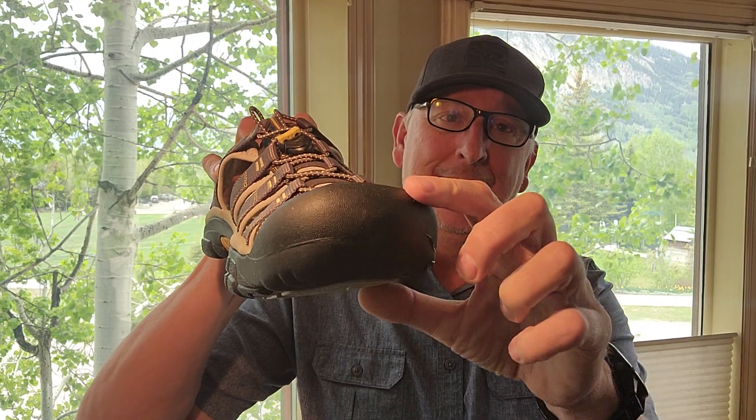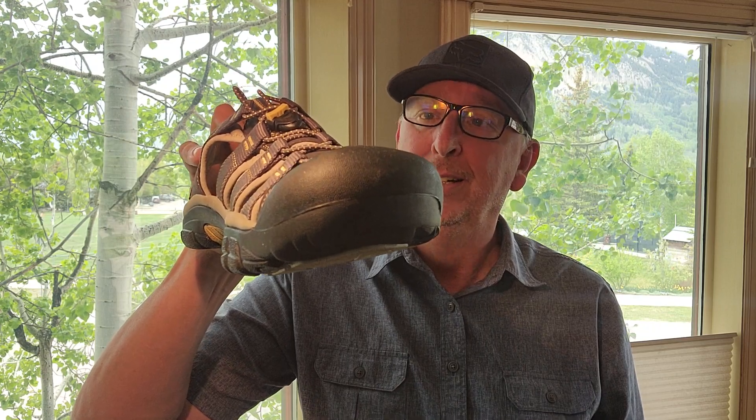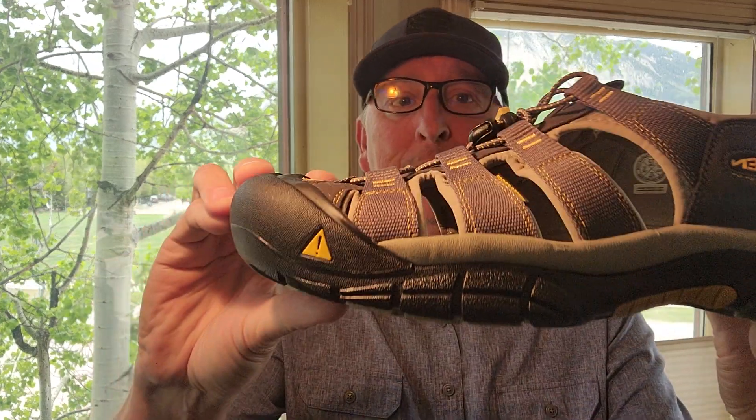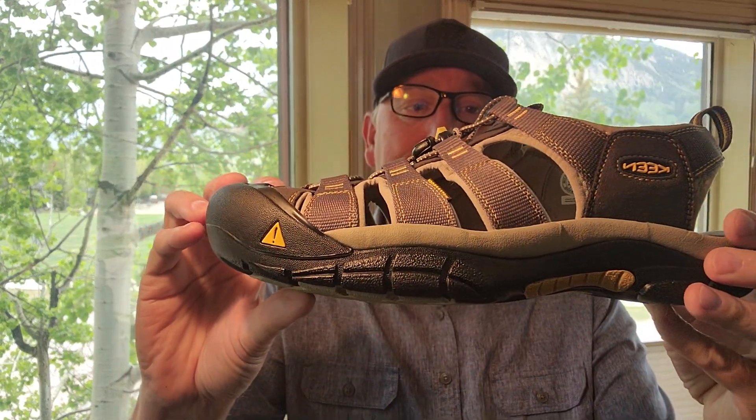They have a big toe bumper — you can see that. That's going to protect from all the rocks here in the mountains when I'm floating or wading around in the river. They are waterproof as well, so you can wear them in the water and they're just going to be dry as soon as you get out.